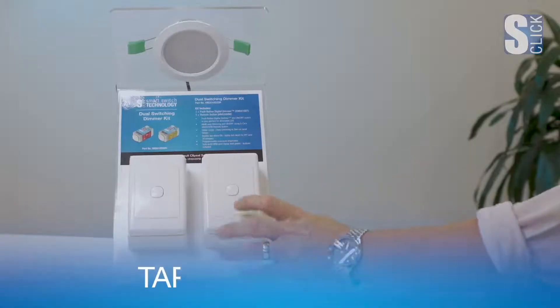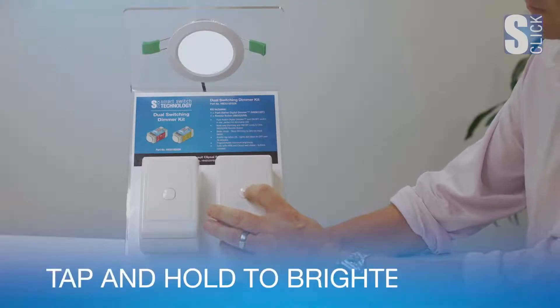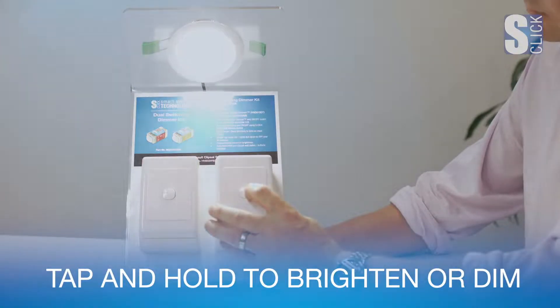A quick tap switches the lights on and off. Tap to switch on, then press and hold to dim. Then release and press again to brighten. A quick tap to turn off. After a period of inactivity for 10 seconds, the dimmer defaults to increasing the brightness on the next press and hold of the button.